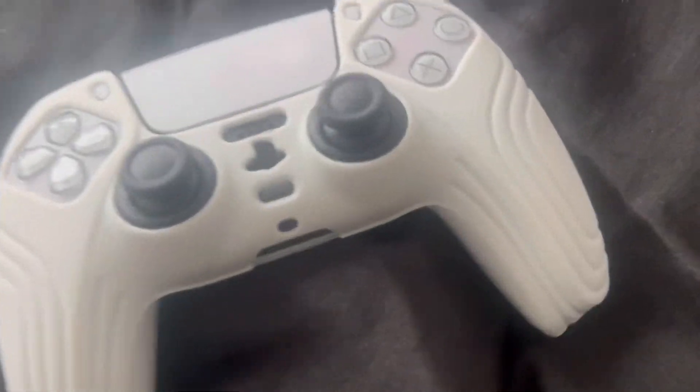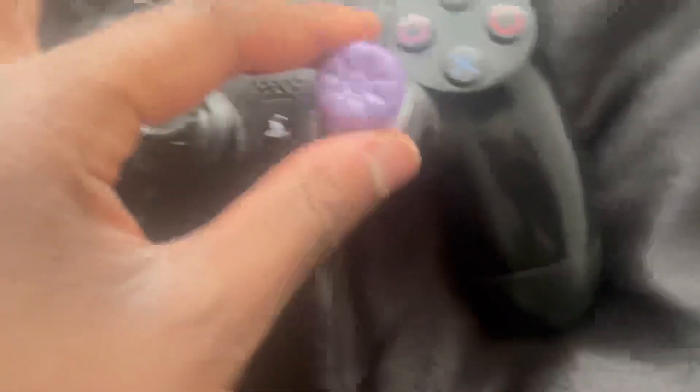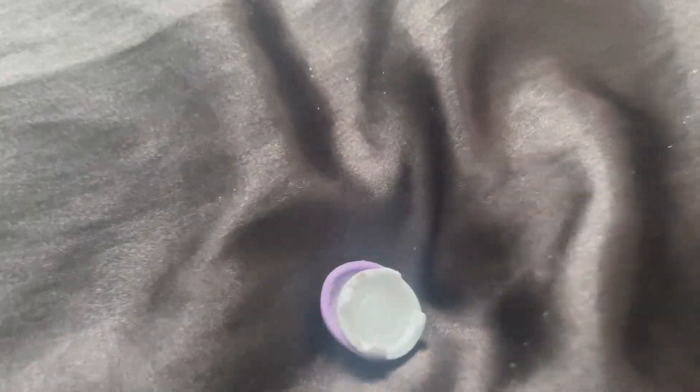I already had these on my PS4 controller, but as you can see, this one is broken. The higher one is not broken so I can keep that or give it to someone else, but this one is broken — it literally has blue tack in it. There's blue tack right here in that one, so that's not very good.